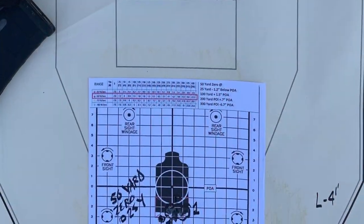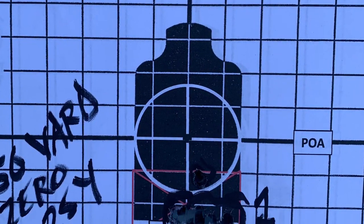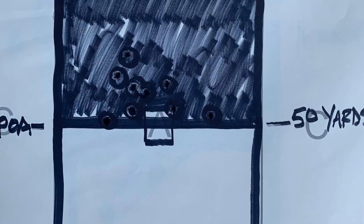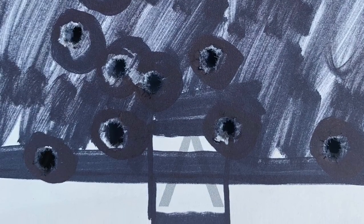Here is the Bisio tombstone target we will be using at the 25-yard line to get a 50-yard zero. As you'll see, there's the POA and the POI. We'll go back to the 50-yard line to confirm, and we ought to be able to split the line between the white and the black.